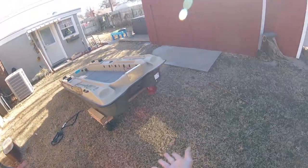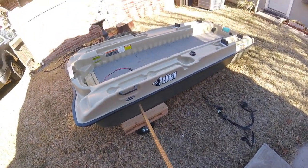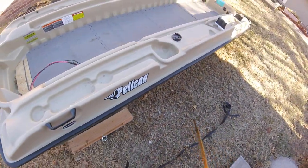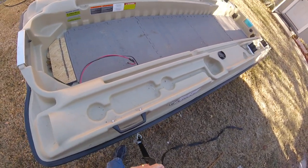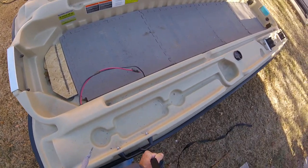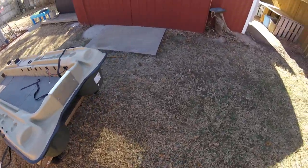You'll notice I put the dolly underneath the bass boat. I'll pick up my harness, which is very easy, set it here, and tighten it up real good. On the other side I'll do the same thing.